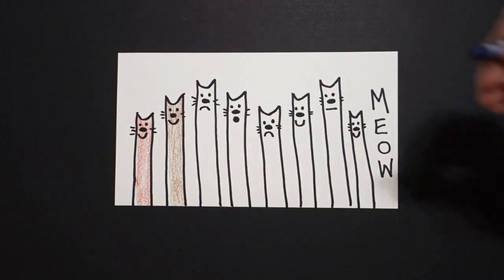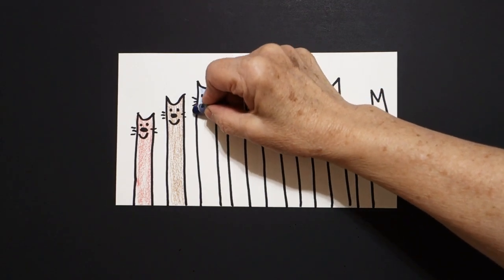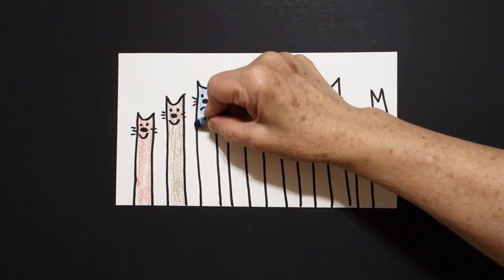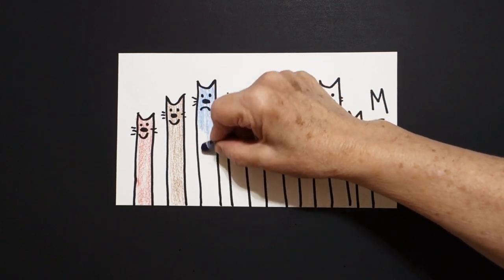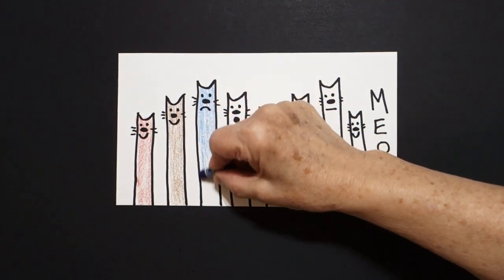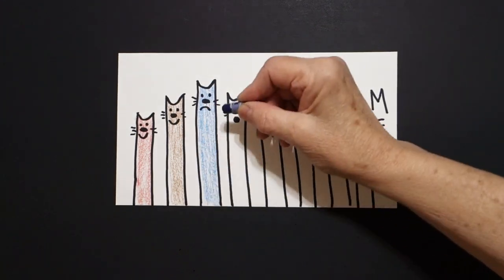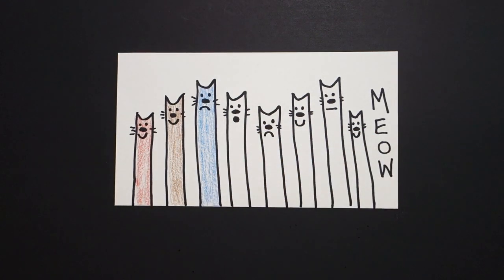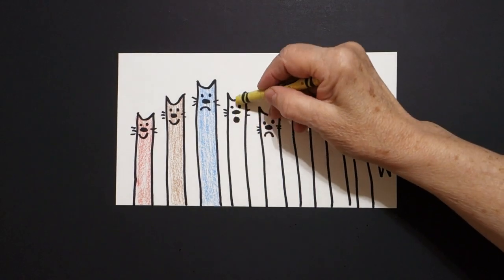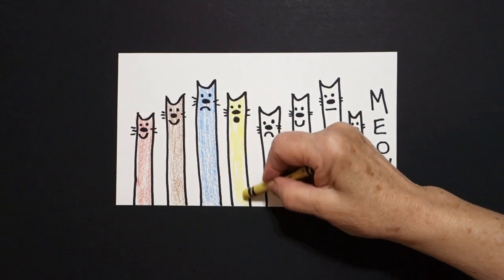Next color, blue. A blue kitty cat. Take your time, not too dark, try and stay in the lines. All the way down. Next color, let's do yellow. All the way down. Yellow.